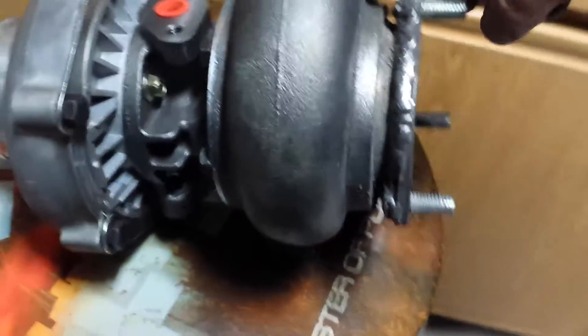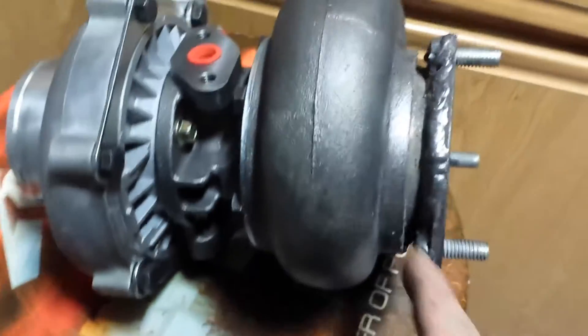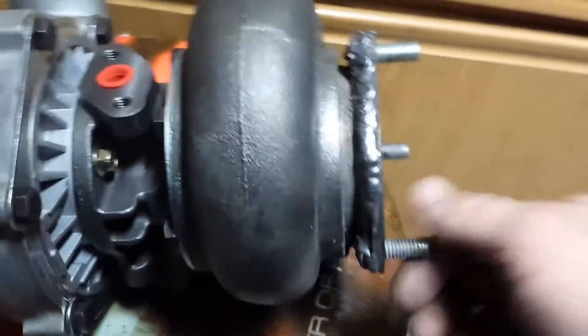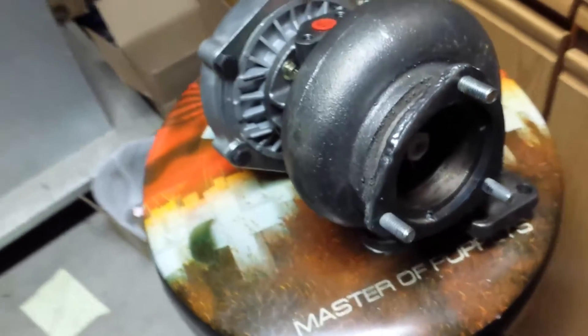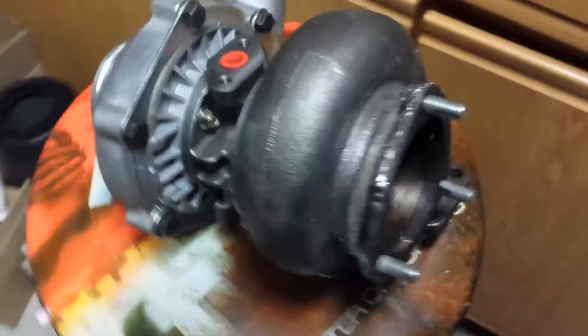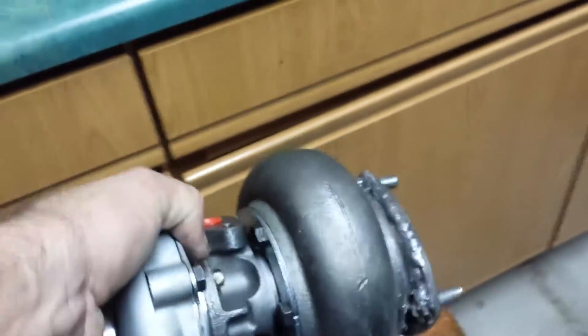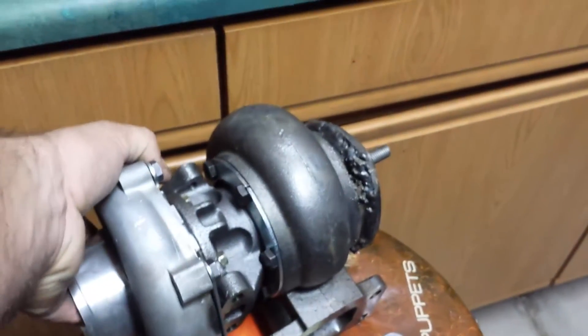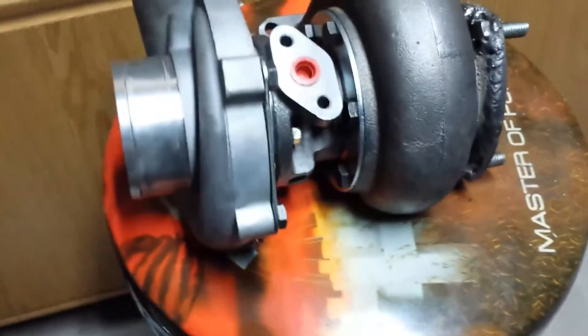I welded the bolts backwards, so hopefully nothing ever happens to those or I'll have to use the grinder to snip them out if I ever strip them, so I've got to be careful with these. Hopefully there are no leaks or anything. I didn't want to weld it on the inside because I didn't want any of the slag to go down in there. It is a brand new turbo, just starting to look a little beat up from me throwing it around, so I've got to clean up a little more slag off the bottom there, and a little bit on one spot on the top.